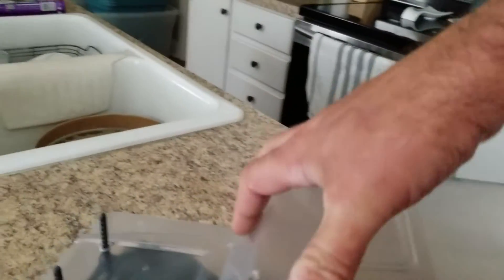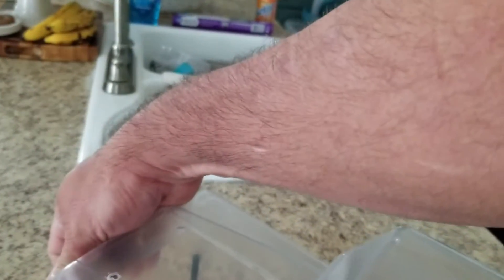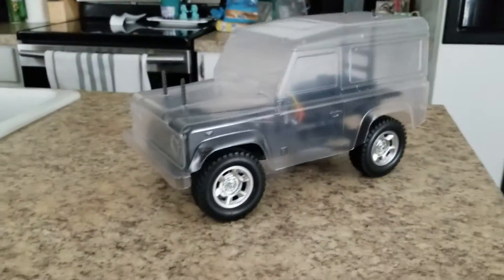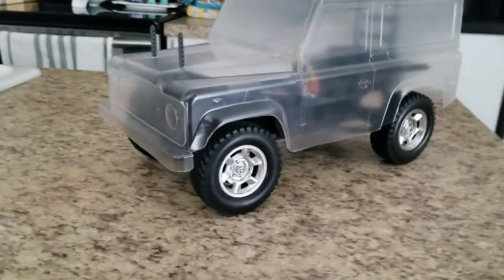It's hard to do this one-handed, but anyway — get this body on here. There we go. Yeah, fun little build, man. I've got a lot of little plans for it.